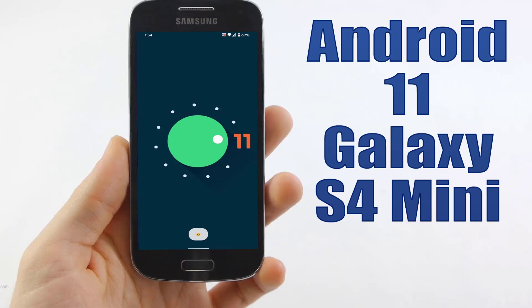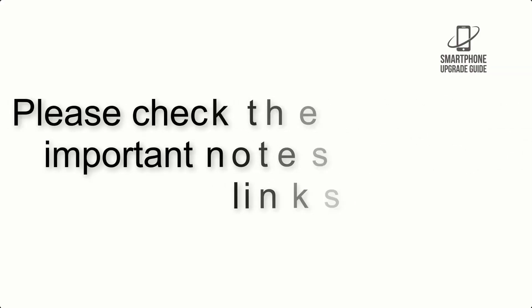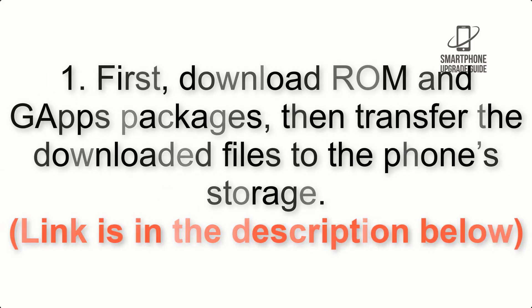Install Android 11 on Galaxy S4 Mini via LineageOS 18.1. Please check the description for important notes and all the download links. First, download the ROM and GApps packages, then transfer the downloaded files to the phone storage. The link is in the description below.